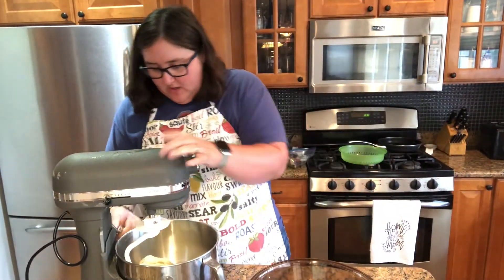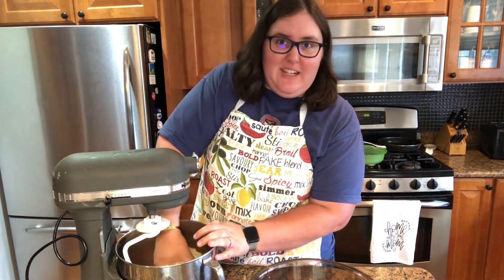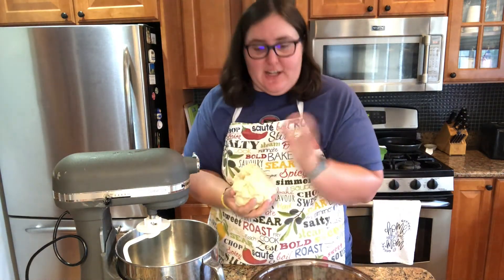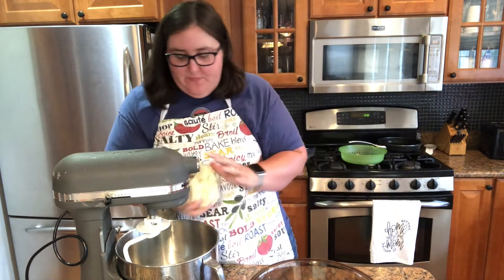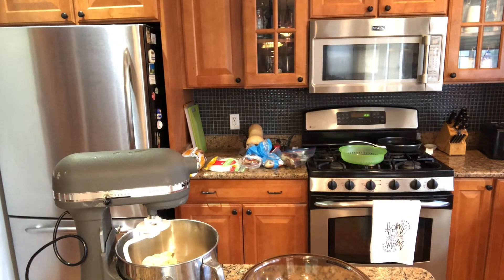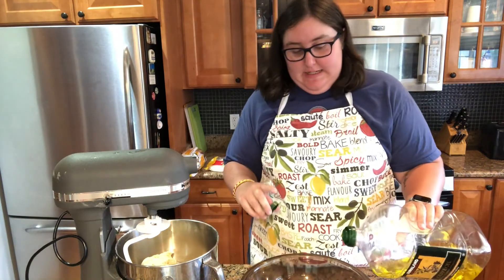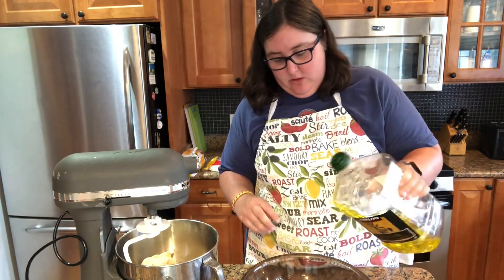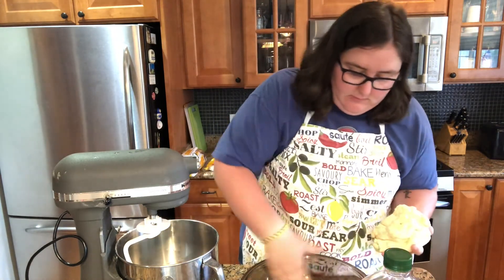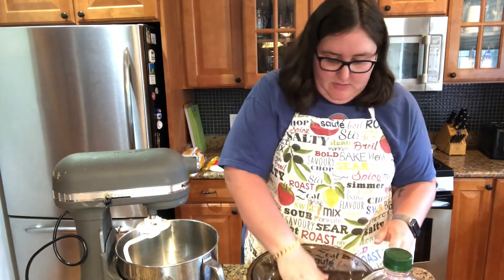Alright everyone, our dough is done. It is very smooth and elastic, which is a beautiful thing — great texture. Now what we're going to do is get your bowl and grab some olive oil. Lightly oil your bowl, then put the dough in there and make sure the oil covers the dough.